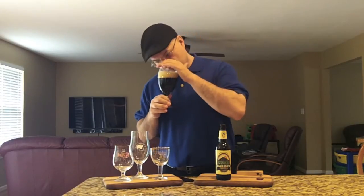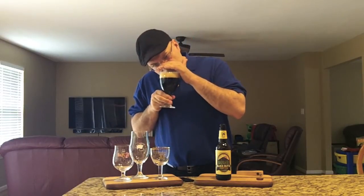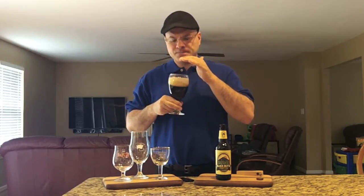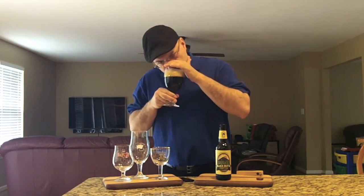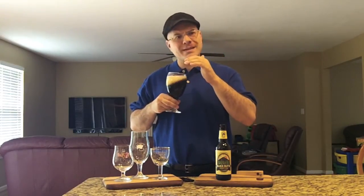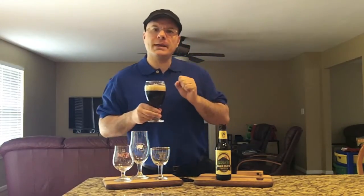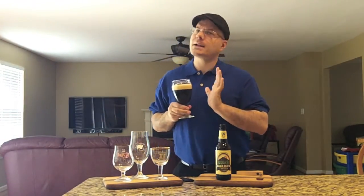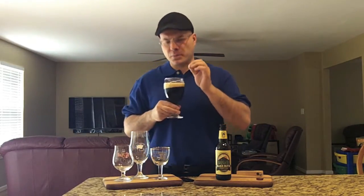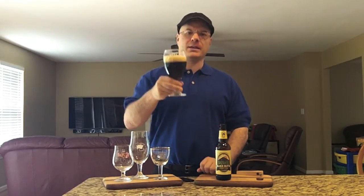Big coffee notes. A lot of chocolate — dark and milk chocolate. I'm getting some caramel in there from the malt, and a little bit of vanilla actually. The dominant aroma is dark roasted coffee — not super dark like Sumatra dark, but fairly dark like a mainline Starbucks brew. Really nice smell of beer, real inviting. I'm ready to dive into this one. Cheers.